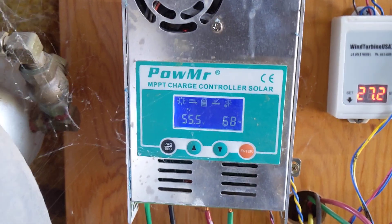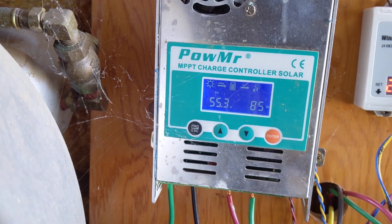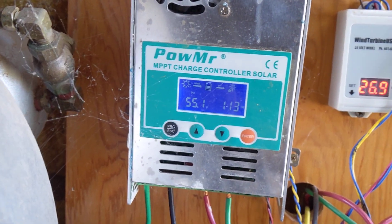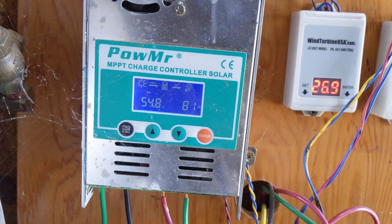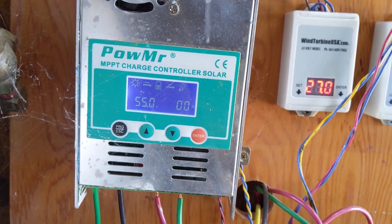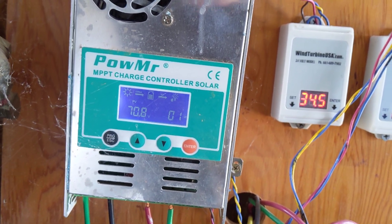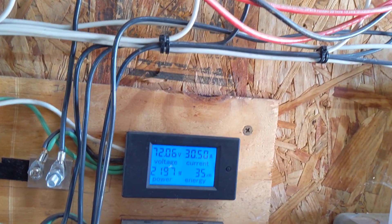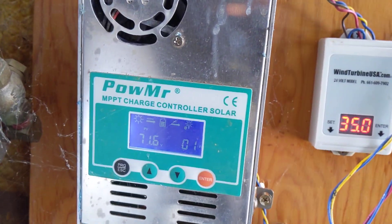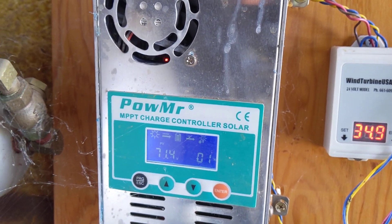But if that turbine's going, we're back to not hardly making anything at all — it just doesn't want to grab it. I just turned the turbine back on so it's moving voltage again. We're back up to 2300, 2000 watts. It kills it — it will not grab it and won't transfer it over.